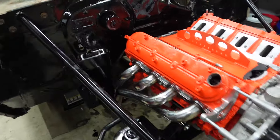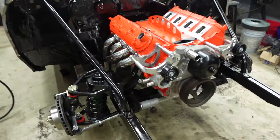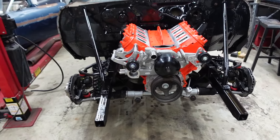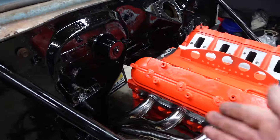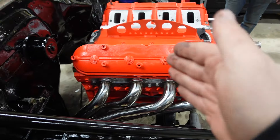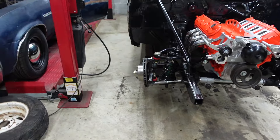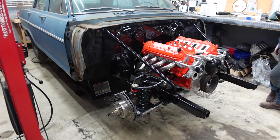We're actually running a TR6060 manual transmission, so we'll need a transmission mount and might have to massage the transmission tunnel. The trans placement will dictate where the engine sits — that's why the motor mounts are slotted so we can move the motor forward and back. Once we get the trans mount on we can sort all that out, but for now that's where the Nova is at.